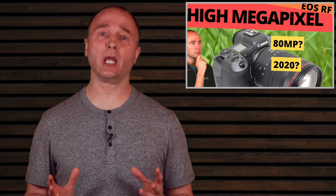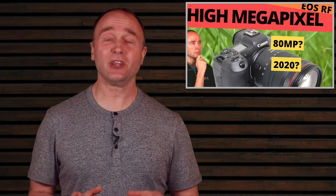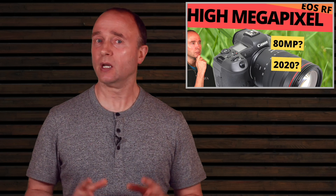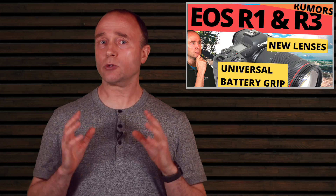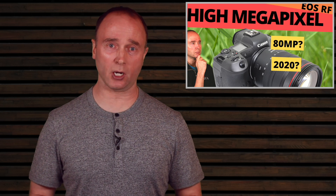Last week we got an exciting update on a camera we hadn't heard from in a long time — the new camera Canon is working on, the R3, a 150 high megapixel camera. A lot of you questioned the reliability of that rumor, and I did too. But today I have a credible source from Canon Rumors with more details on this high megapixel camera.